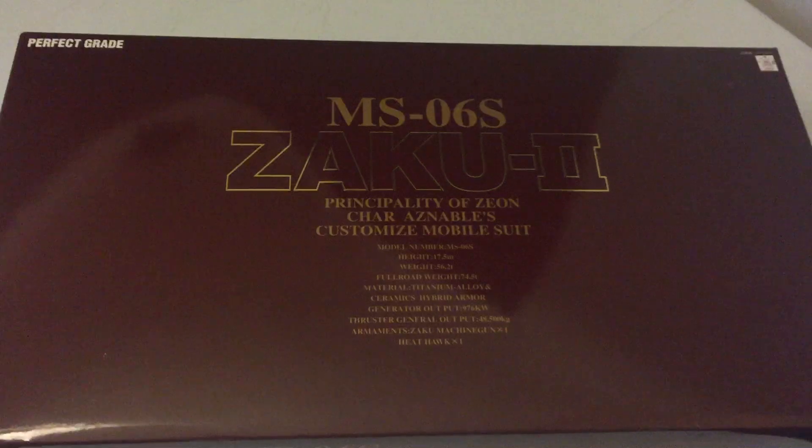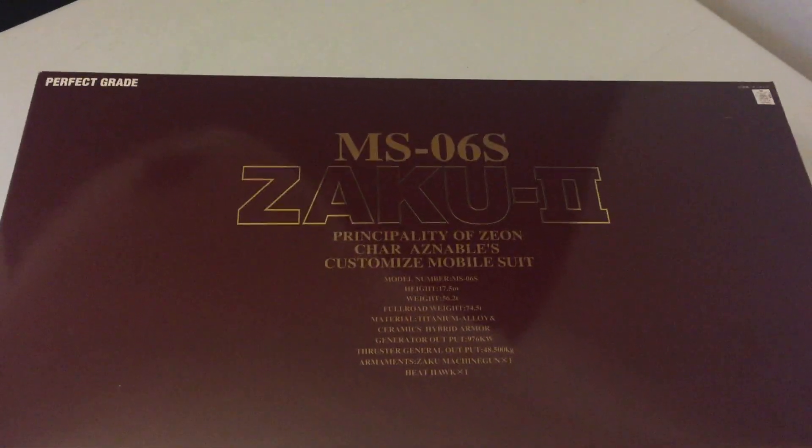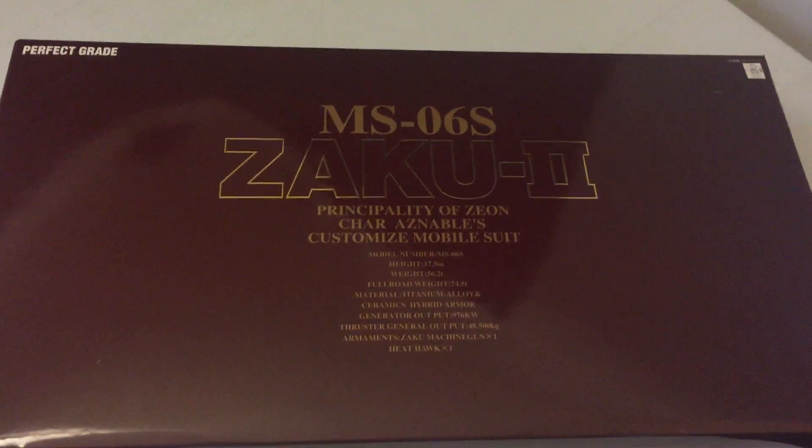This is the Zaku 2, Char's Zaku, Perfect Grade. So it is the red Zaku 2.